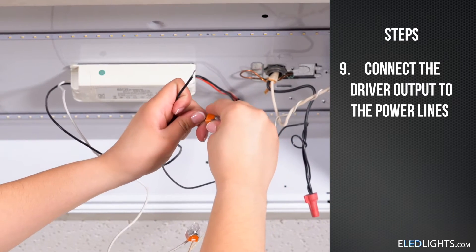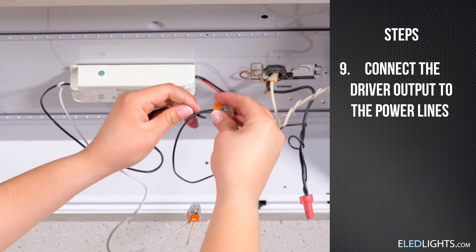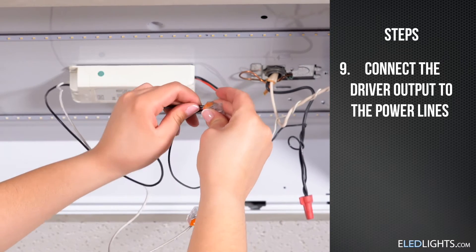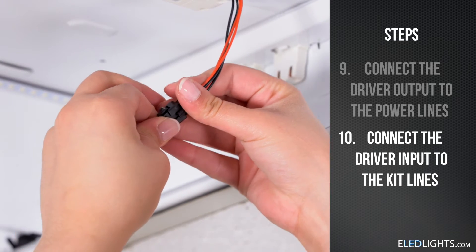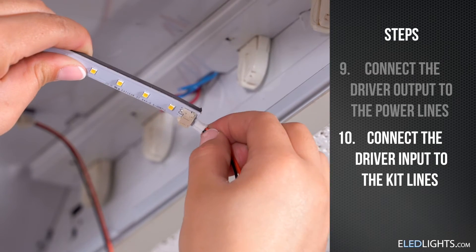Black is hot and white is neutral. Connect your neutral to the white wire and your hot to the black wire. Now connect the driver's input to the kit lines with the included wire harness — they click right into place.